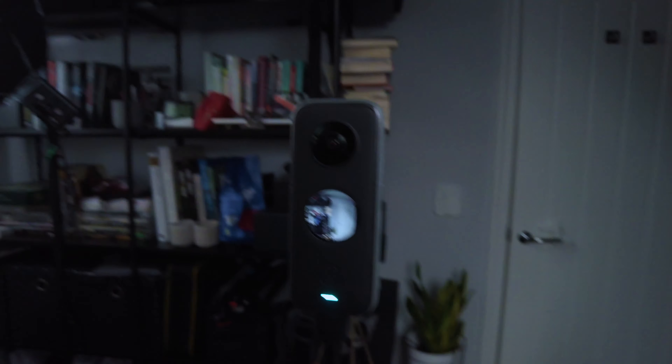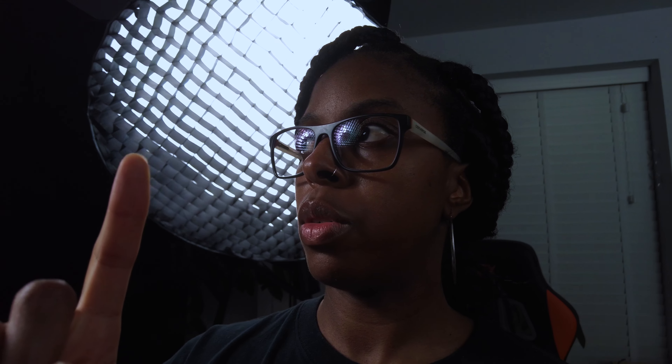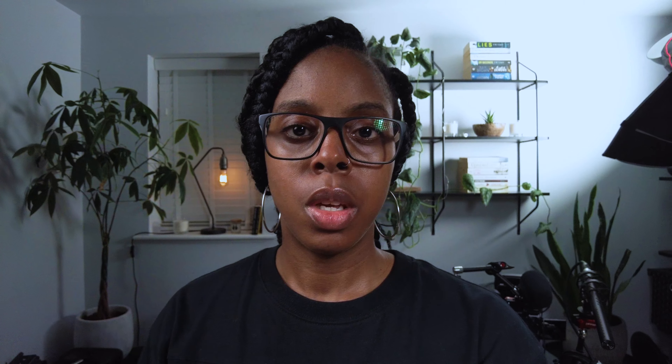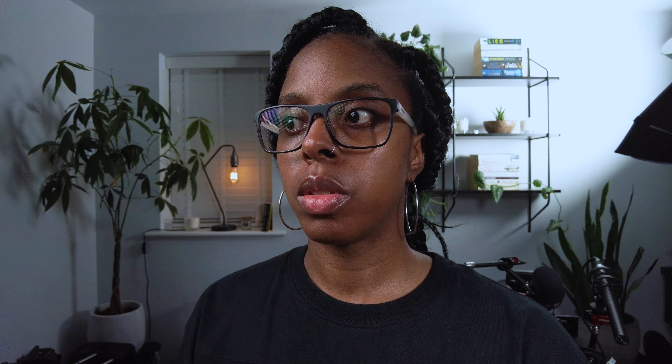I'm going to set up my 360 camera so I can show you my lighting around the room. At the moment I've got three lights on, and it'll be easy if you can see it in 360 — especially when I switch a light off so you can see the difference.